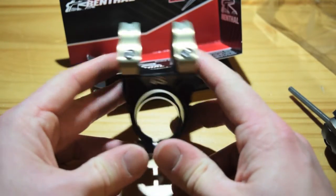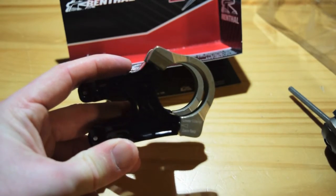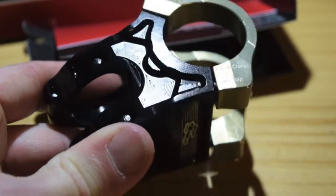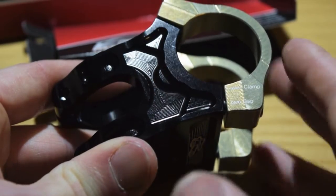It's a 40 millimeter, nice and short. Some nice machining marks in here.